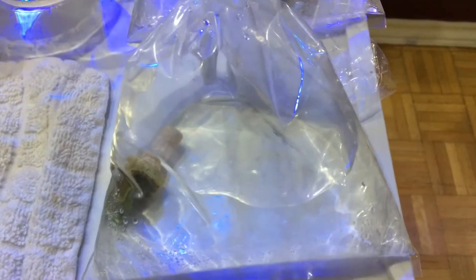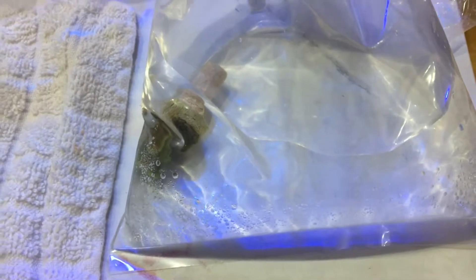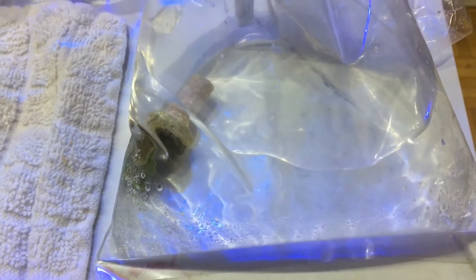Then remove the frag from its plug — that's actually what Mike Paletta does as well, which I recently found out. Remove the plug from the frag and chuck that plug in the garbage as well.